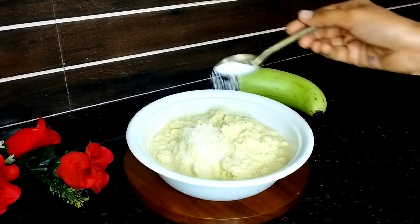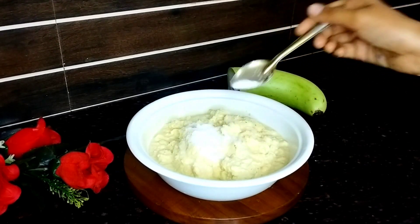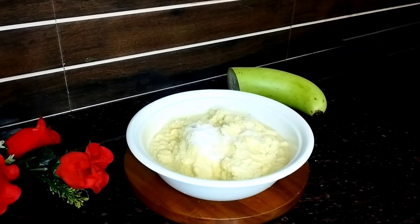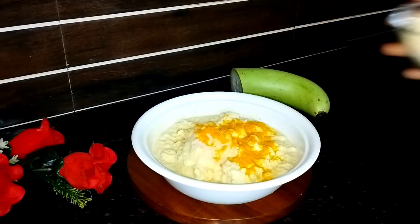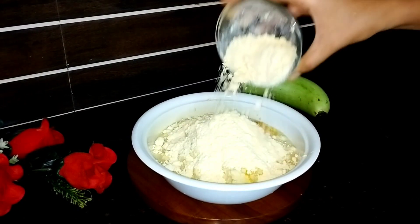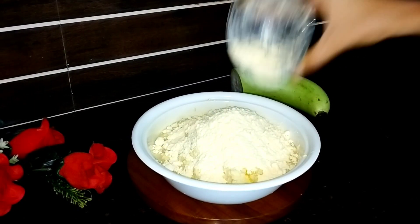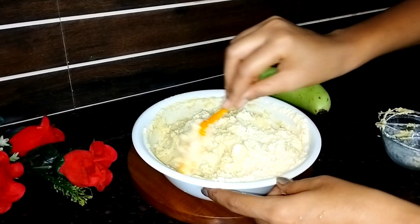Bilkul bhi dar darapan isme nahi rehena chahiye. Paste banane ke baad isme swad ke anusar namak dalenge. Maine apne according namak daal diya tha, lekin mummy ne kaha ki namak thoda aur daal do, to phir maine thoda sa aur namak daal diya. Phir saath ke saath yahan pe haldi powder dalenge, aur ek katori besan liya hai. Aap chahe to besan skip bhi kar saktay hai, par agar lena chahe to le bhi saktay hai — besan ki jagah chawal ka aata bhi le saktay hai.